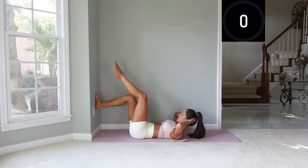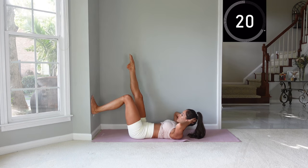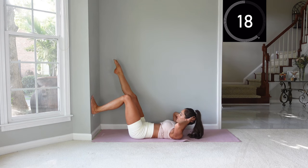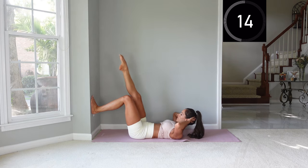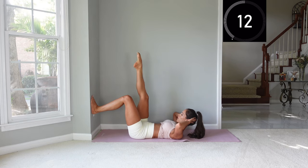Put that foot back on the wall and then place the other leg up. Try to stay lifted and circle around, keeping those hips stable. Remember you can bring your head down if it's uncomfortable to keep it up.